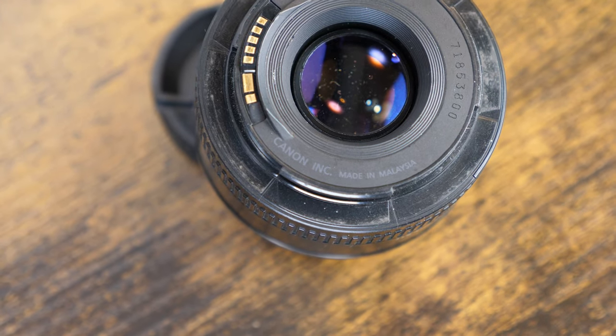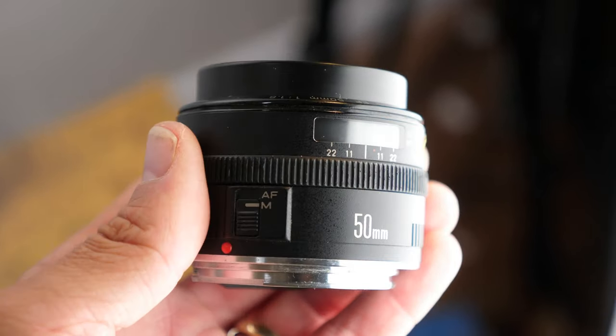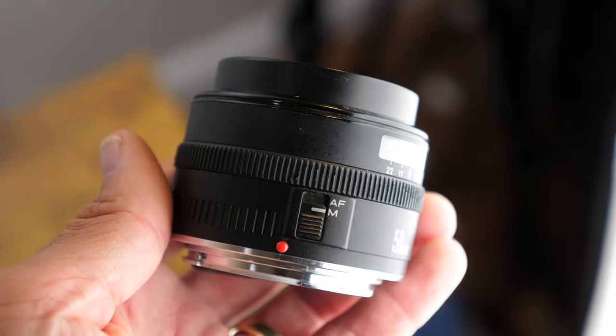Most of these second version lenses were produced in Malaysia. Between this and the metal mount first version, I've found that the optical performance is similar, but I prefer the build quality and nifty little distance scale on the original version.